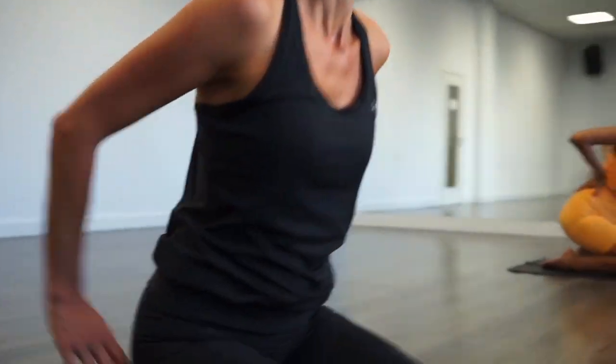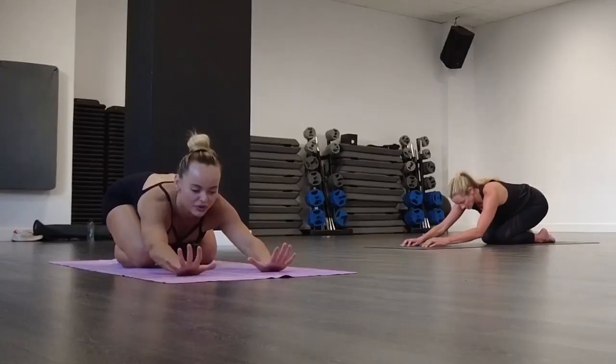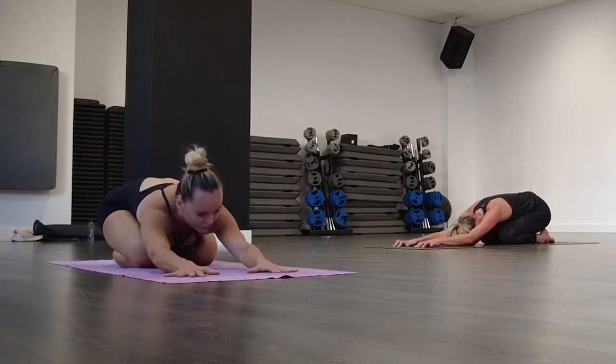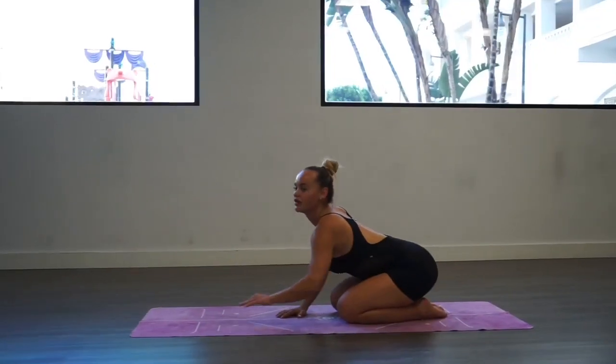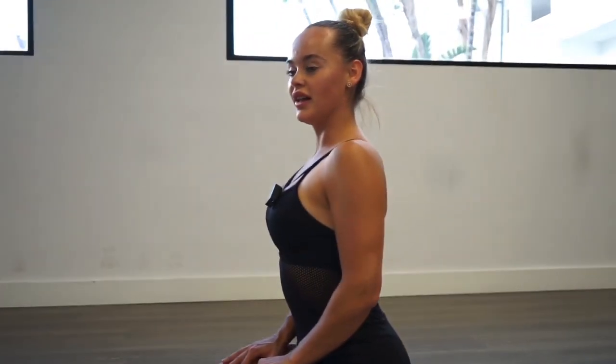Sit down. We're going to counter this position with a child's pose. Go for a moment to child's pose — raise your hands to the front of your mat, forehead on the floor. Take a moment to notice how your body feels right now.